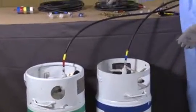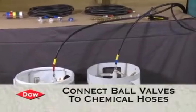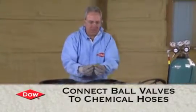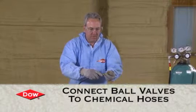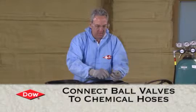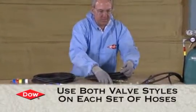Then we're going to install these ball valves onto the chemical hoses. There are two ball valves: one is a hose-to-hose fitting and the other is a swivel valve. That swivel valve is going to connect to the tank. So you use one on each set of hoses.